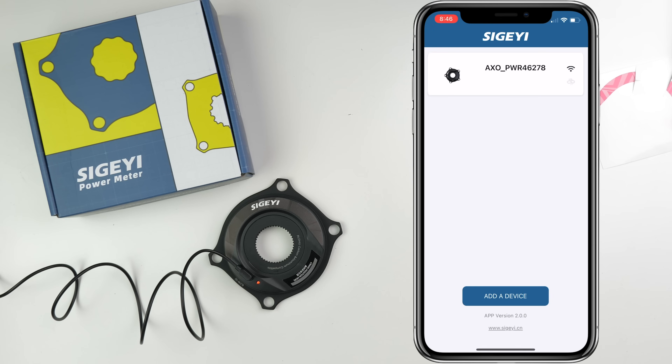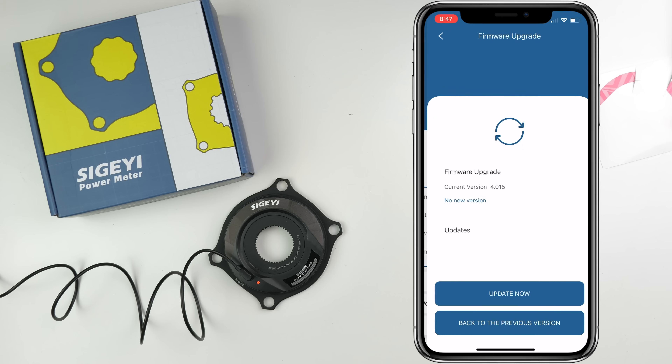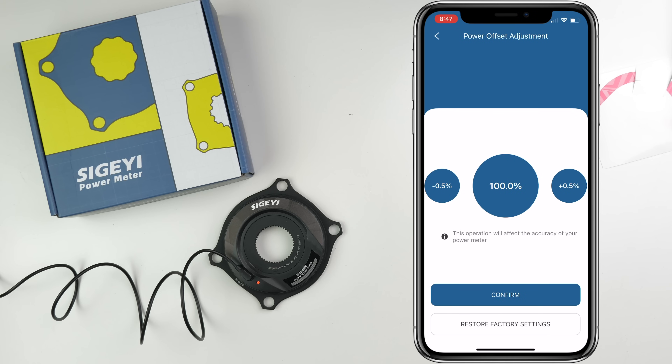Loading up the management app, we connect to the AXO over Bluetooth. From here we can see the hardware version, power, cadence, left-right balance in real time, signal, battery — quite a lot to see. The first thing we'll do is check for firmware upgrades to see if we're on the latest version. Yes, we are — firmware 4.015 is what I'll be testing with. The power offset adjustment lets us bump up or down in 0.5% increments. I've got a feeling this is going to come in very handy soon.